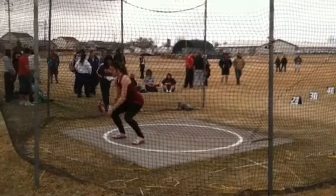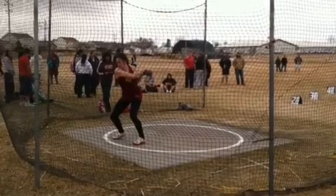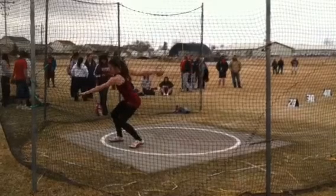Here's an analysis of your throw. Your winds and entry look good. You have a nice low point established and a high point behind — that looks good.